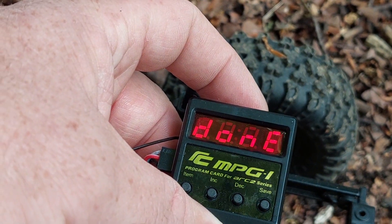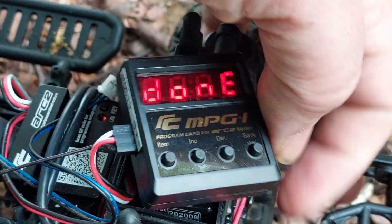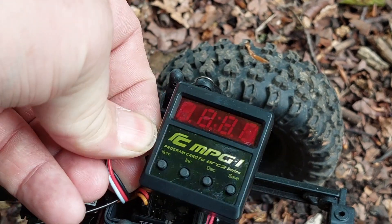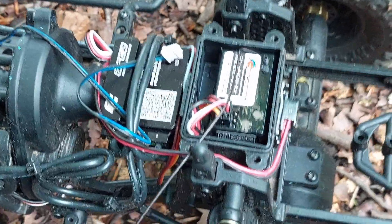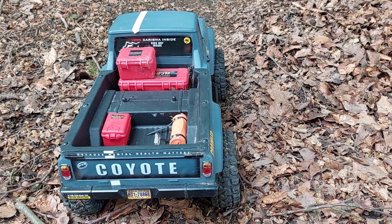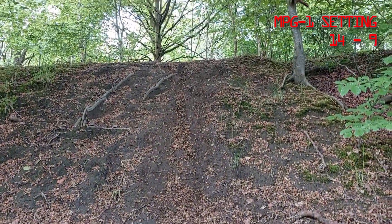You just press save and then it says done. Turn it off and remove it, then plug it back in. I'm not going to put the cover back on for all these tests because otherwise I'd be undoing and redoing it forever. We have set the ESC to 100% drag brake, so we will be going up this hill here.